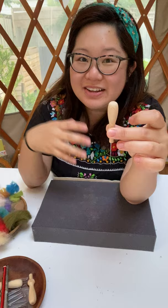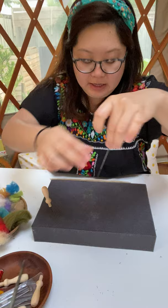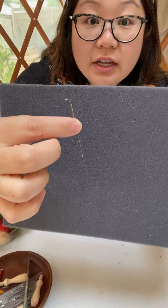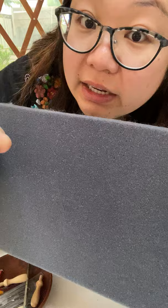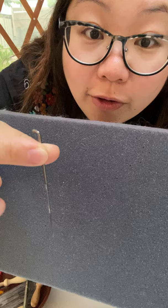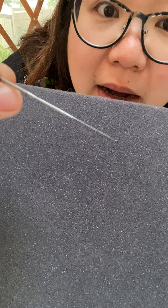These needles of mine are a bit fancy — I've added my own little needle holder, but you don't need the holder, you can use the needle straight up. The top of the needle is flat so you can hold it comfortably. The bottom part is quite sharp, and if you look really closely you can make out tiny little barbs on the front.